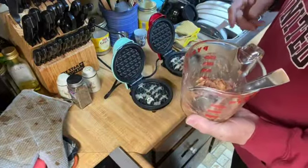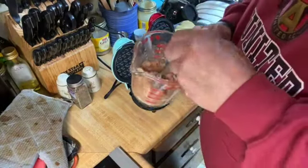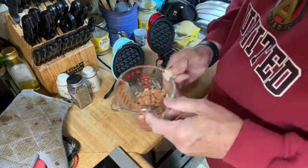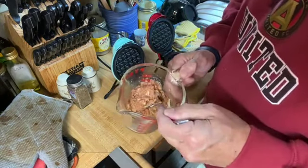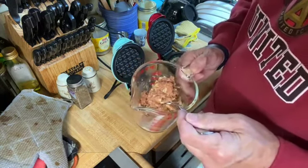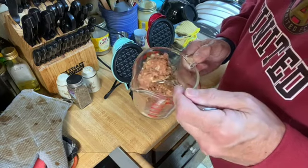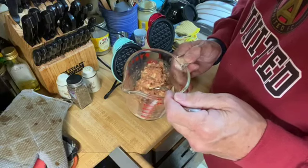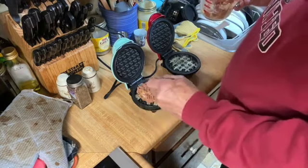The Reuben is going to be the chaffle. What I've done is I've got my cheese kind of on here, and I've broken up about not quite two slices of cheese. I've got about three tablespoons of canned corned beef, one egg, and caraway seeds — probably about a quarter to a half teaspoon — to give it that rye bread taste. And I put in some sauerkraut, probably a heaping tablespoon, so now we're going to put this on here and make our chaffle.